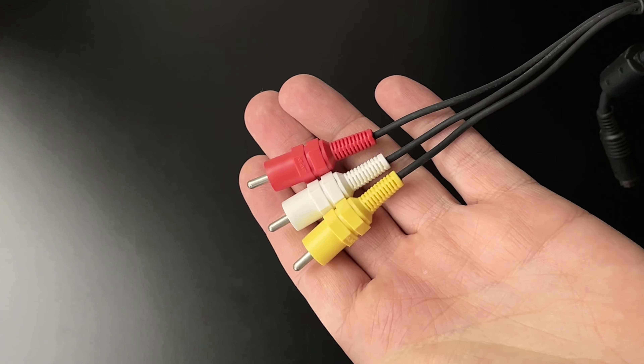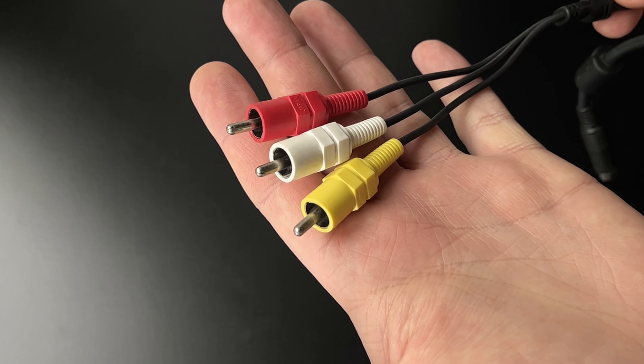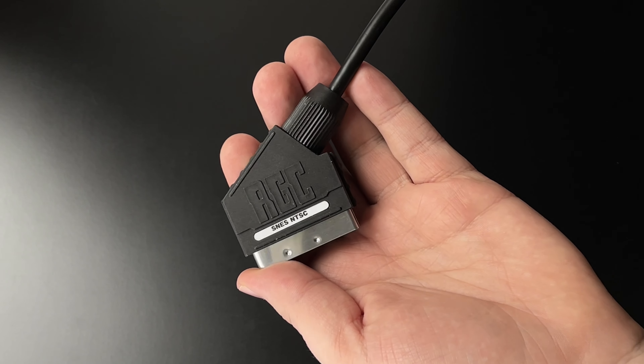The most popular cables you can get for your console are composite cables, but at a later point, if you want to upgrade the image output of your console, you can pick up either S-Video, component, or RGB SCART cables.